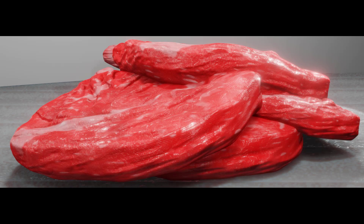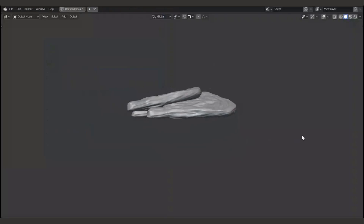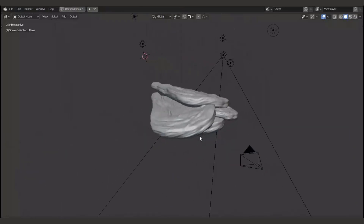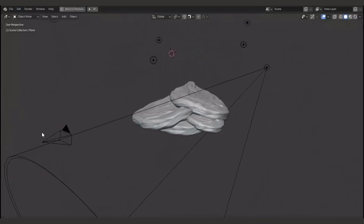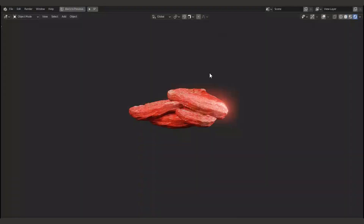Hi, welcome to this new tutorial series. In this series we're going to learn how to create this beef from zero, using only Blender 2.8. We will start by creating the base mesh, then move into sculpting, and then we will use procedural textures. We will use only Blender 2.8 — no other software will be used in these tutorials.